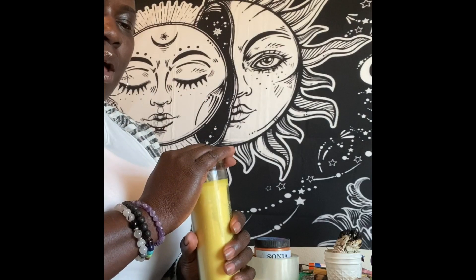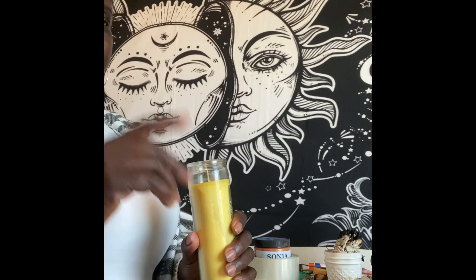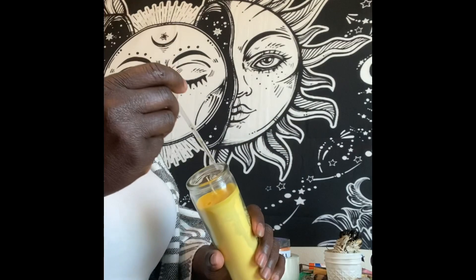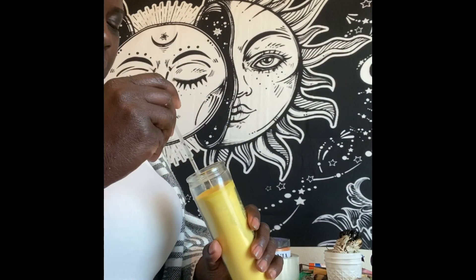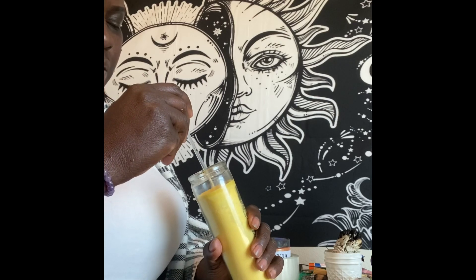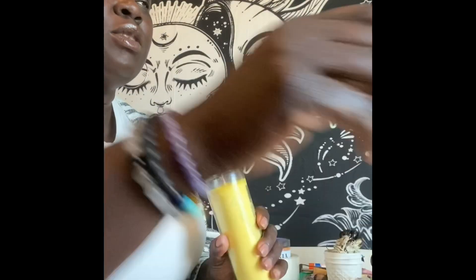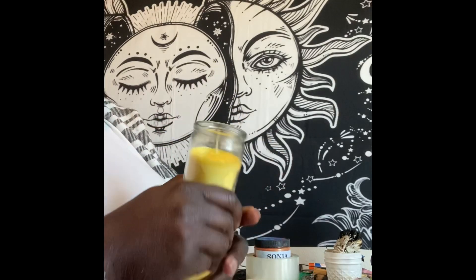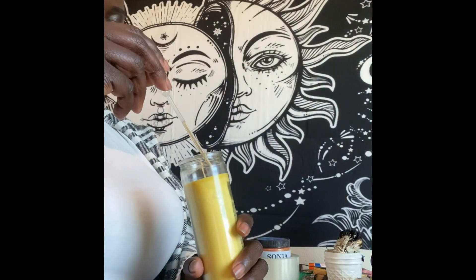The first thing I always do with all of my candles is start with a little blockbuster oil, because if there's any blockages on this person's road to whatever they're trying to manifest, we want to make sure we clear that away. We want to make sure that the roads are open, so I'll do a little bit of road opener.